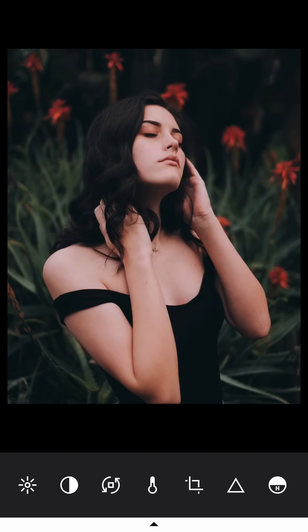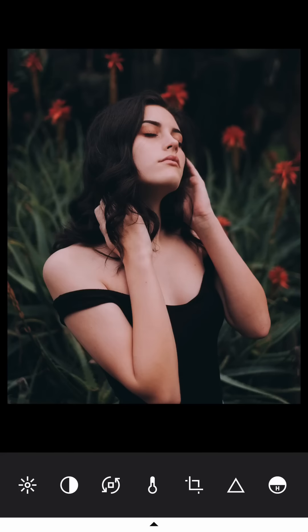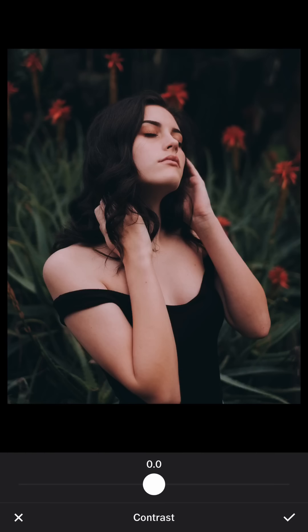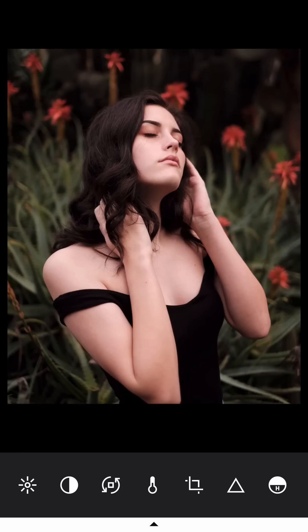I didn't do too much on this picture. I don't touch the temperature because it's already warm — too cold is not good. I set it back and then reduce the highlight and exposure even more so it's moodier, and add a little bit of contrast, maybe 0.6. Everything here is subtle.